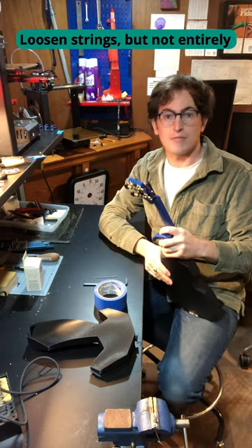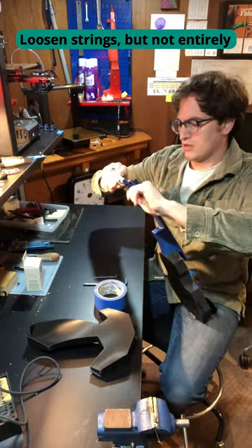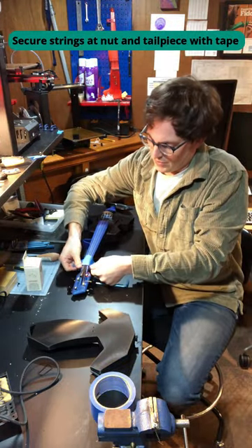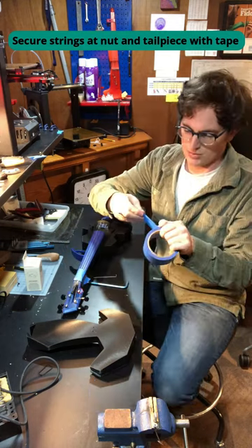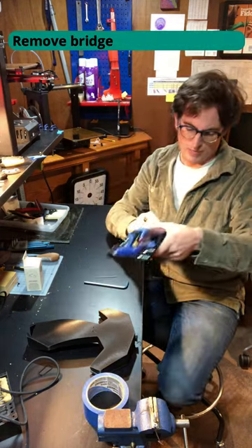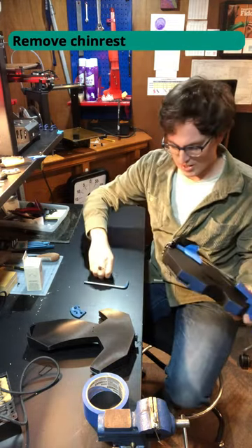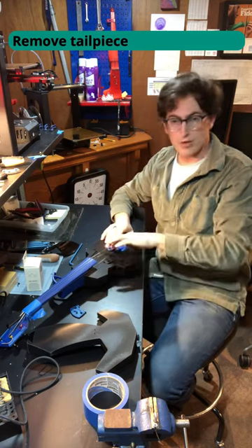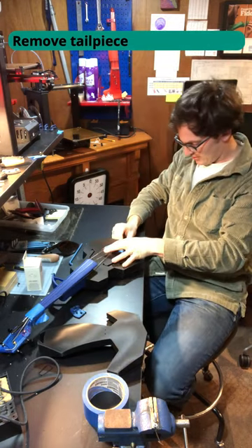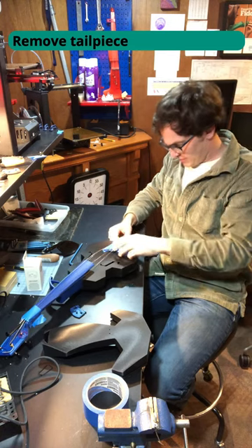Let's start by loosening up these strings. Put a little bit of tape over the nut and a little bit on the tail piece. Now I'm going to pop the bridge out and set that aside. Let's remove the chin rest. I'm pulling back on this tail piece and then popping this tail gut over the end pin.